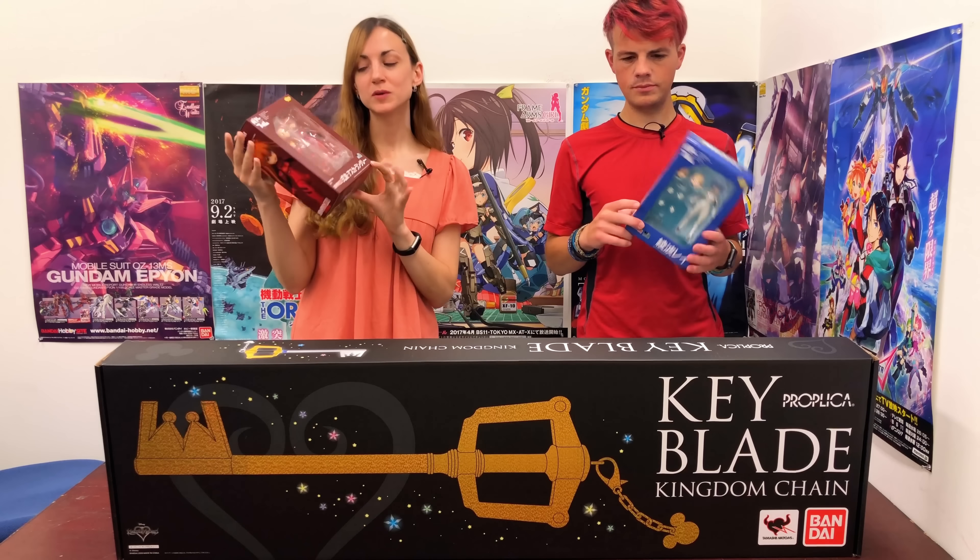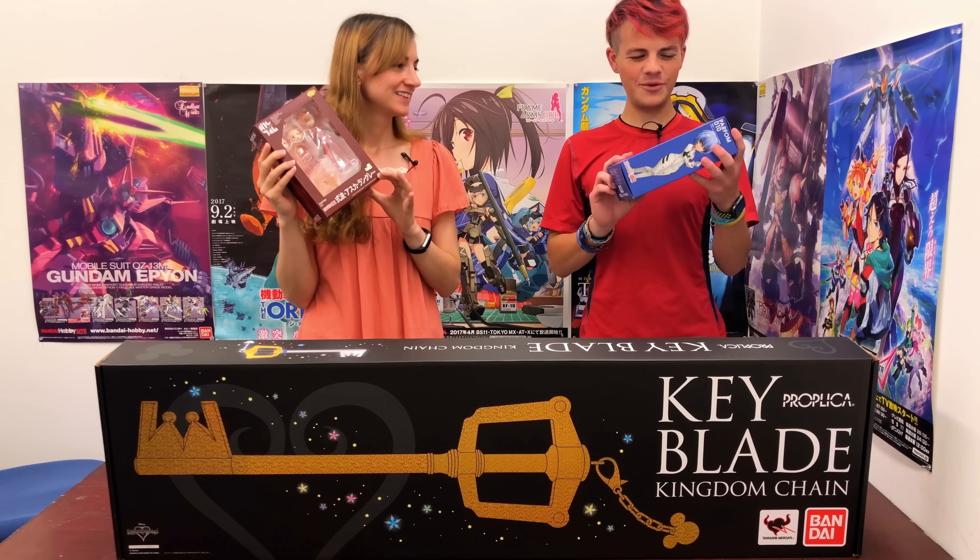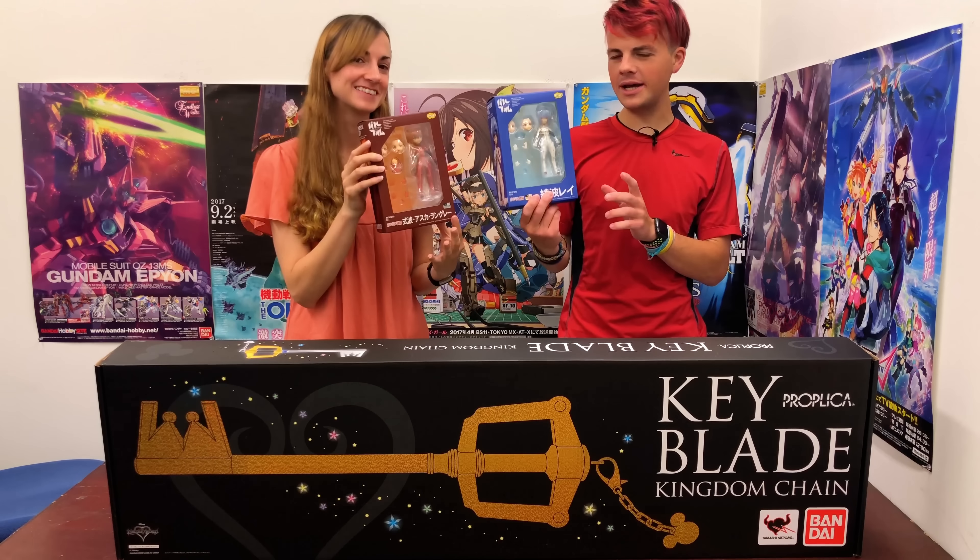So that was the adorable Parfom Asuka Langley. Make sure you also check out Rei, because you can have them as a cool pair.